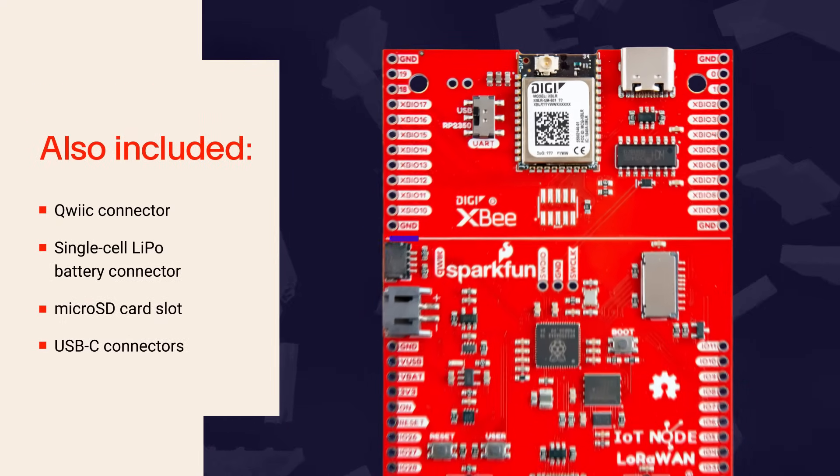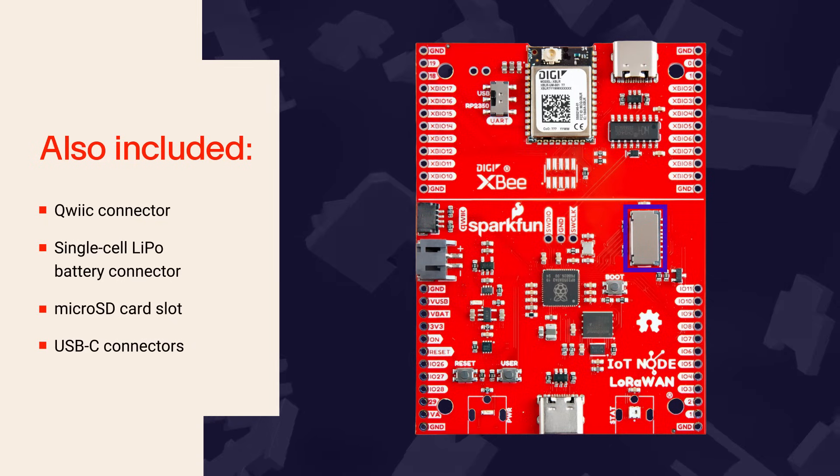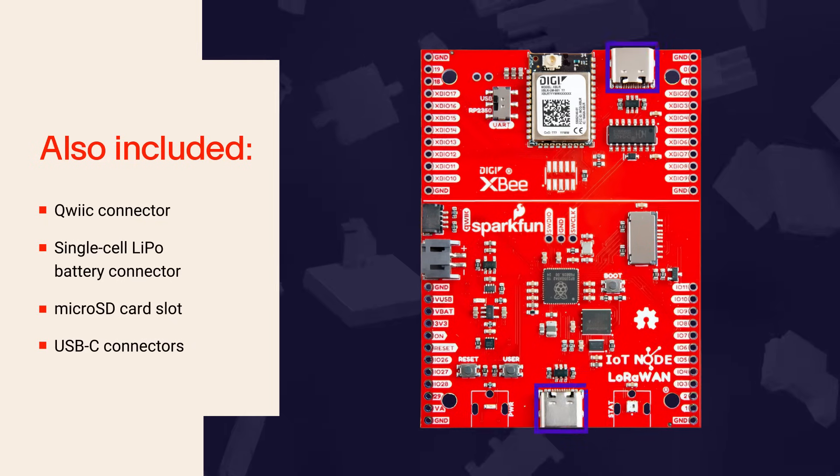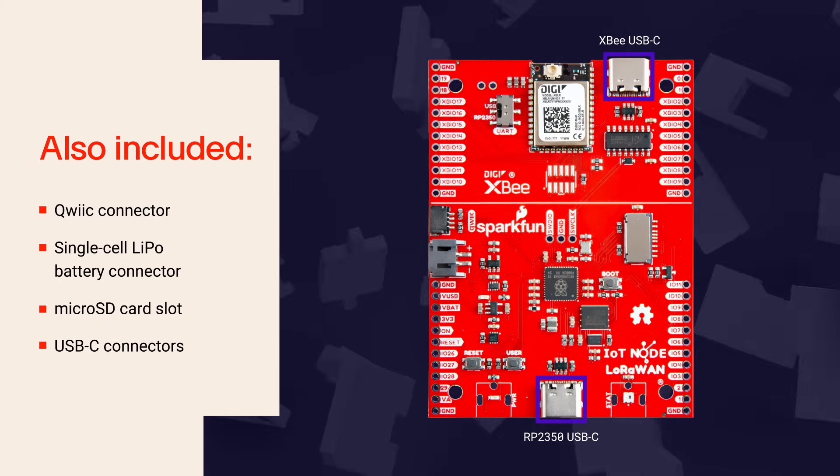The board also includes a Qwiic connector, a single-cell LiPo battery connector, a microSD card slot, and USB-C connectors for both the XBLR module and the RP2350, and more.